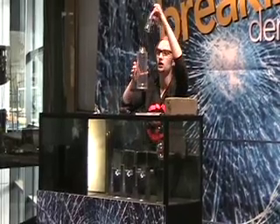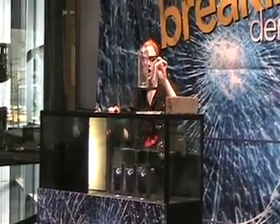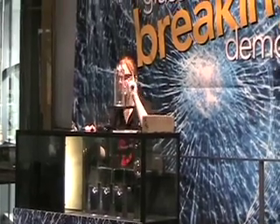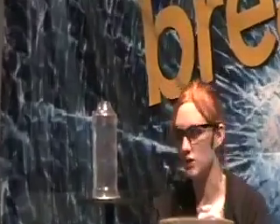There we go. That broke pretty clean and evenly all the way around from the heat. All I did was give it a gentle tap — a little vibration and a little bit of moisture to cause that to break all the way around.